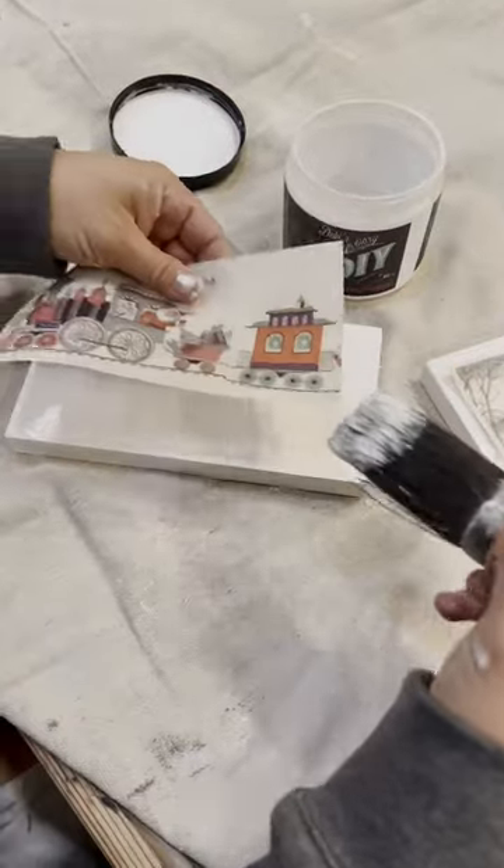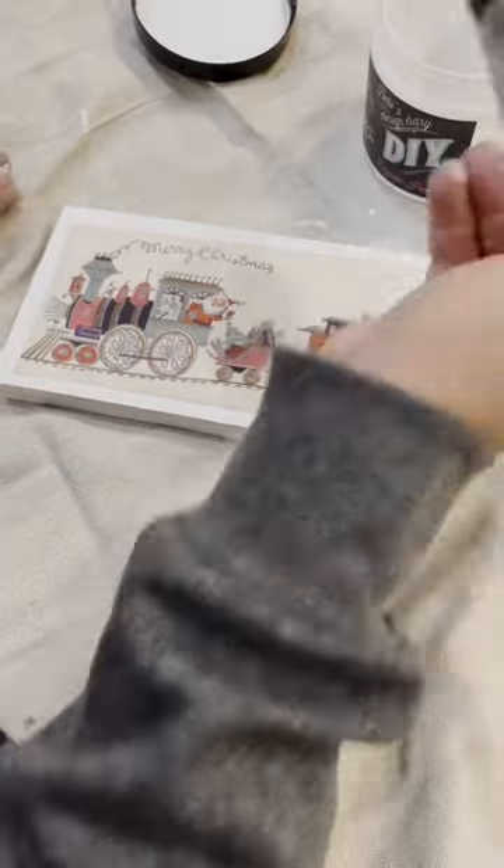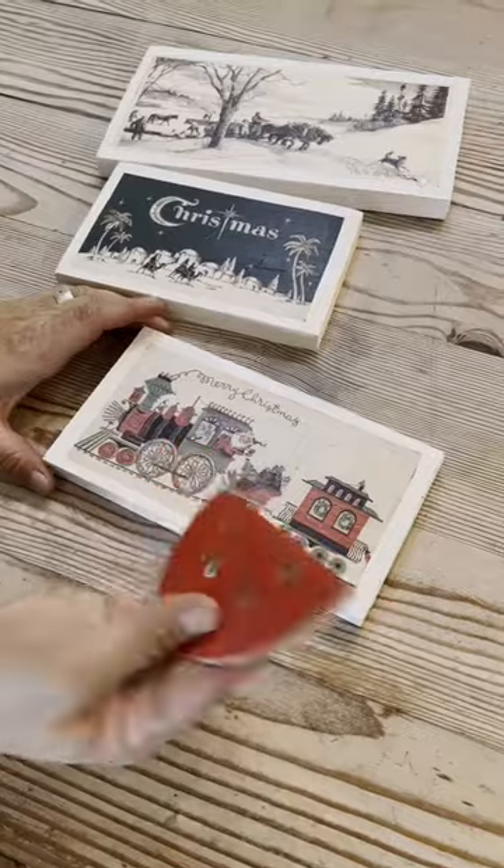Place my image on here, make sure it's nice and centered, and then one more coat and I'll let that dry. They're all dry, so the next step is just going to be sanding with 220 paper.